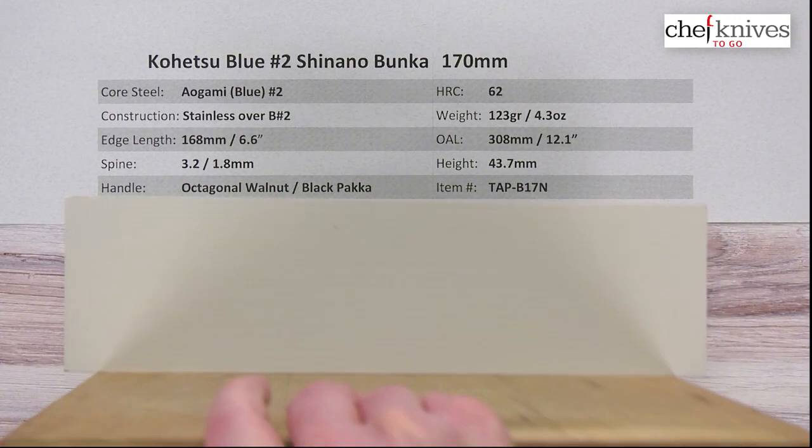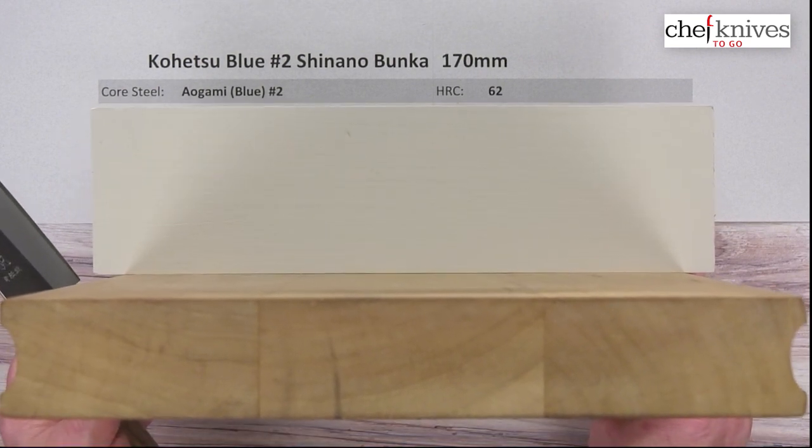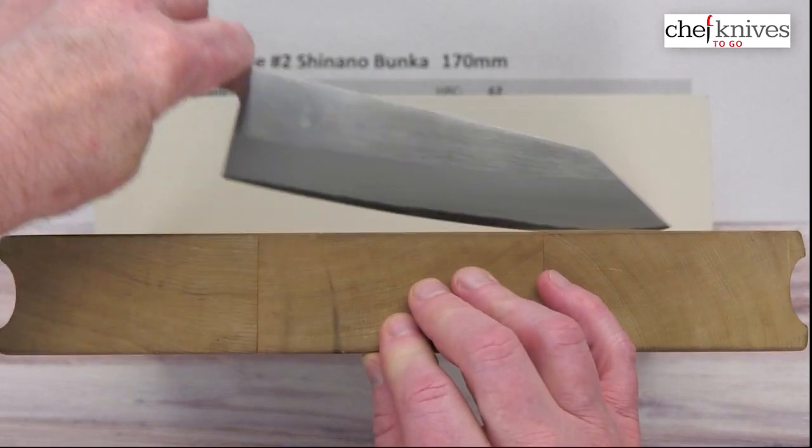This knife had a nice edge out of the box — I'd give it a 7 out of 10 on my scale. So it's very sharp, with a little bit of polish to the edge and nicely crafted. This thing is ready to rock and roll as soon as you take it out of the box.